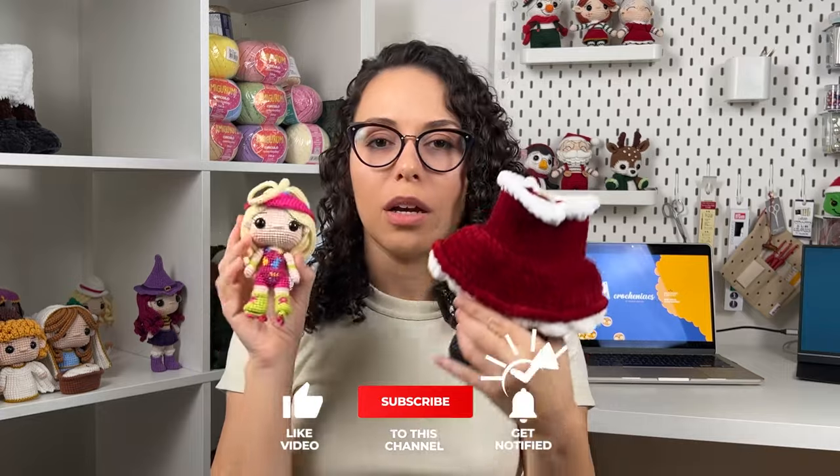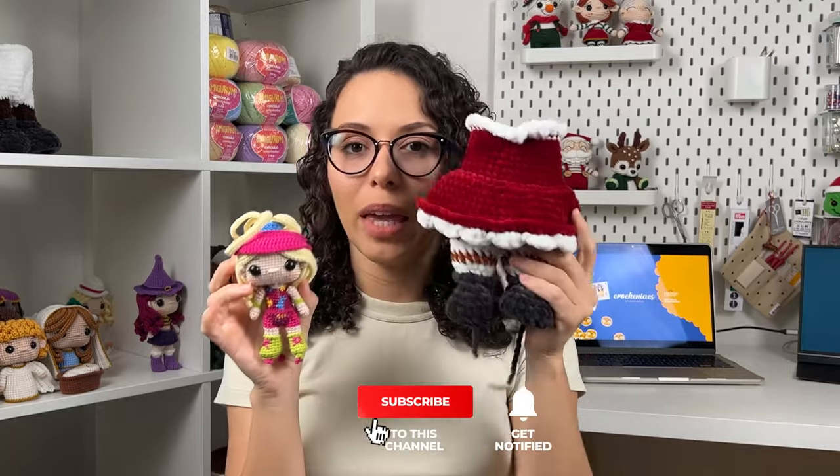If you have a big amigurumi like this Mrs. Klaus I crocheted using a Hobby plushy yarn, you can use bigger balls of fiber to insert. Comparing it with my Barbie doll, you can see how big this amigurumi is. Of course, for larger pieces you can use bigger balls of fiber, but even so we have to put it in patiently so we don't lose the shapes we created.